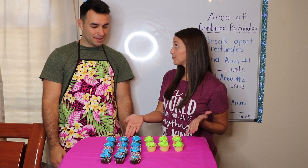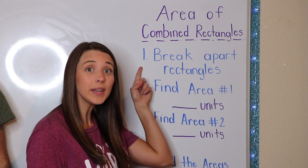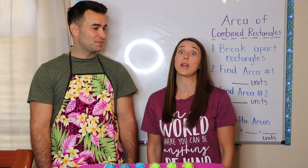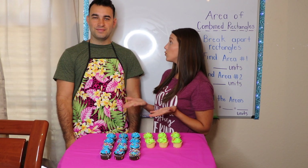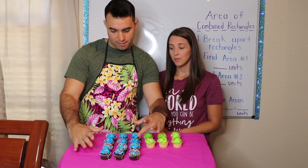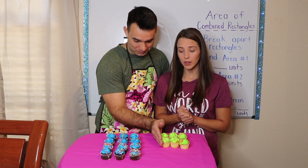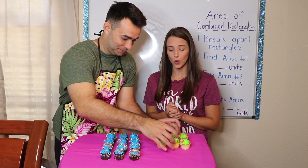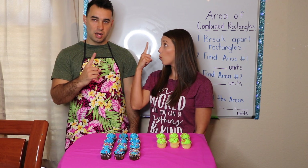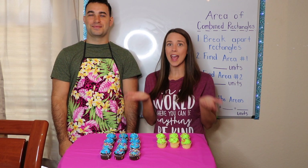Alright Mr. Johnny, do you see my shape? I see them. Okay, on the board I wrote my steps. So let's take a look at how we are going to find the area of my object. Step number one: we need to break apart the rectangles. So we have two choices — we can break them apart vertically or horizontally. Which way do you think we should do it? I think we could do it vertically, split in half right here, so we could have one rectangle and then two rectangles. Alright Mr. Johnny, I like your thinking — so break them apart. We are breaking it apart vertically so that way we have two rectangles. Now that we have two different rectangles, we are going to give them a name. My blue is going to be rectangle number one, and my green is going to be rectangle number two.